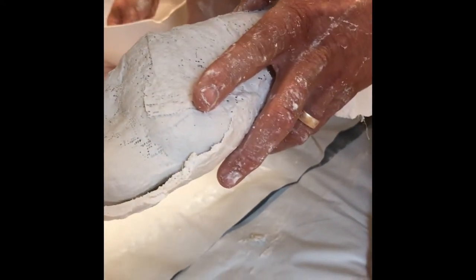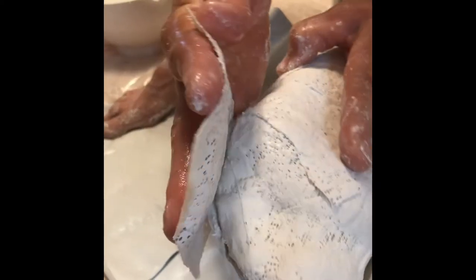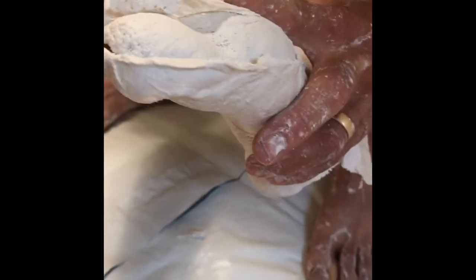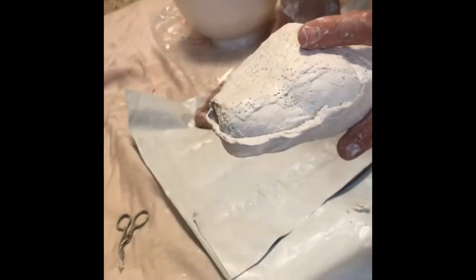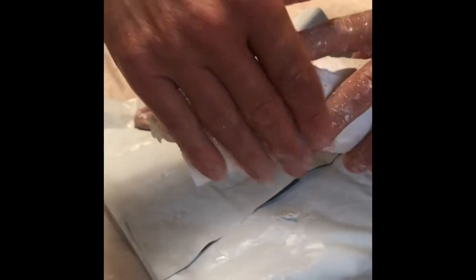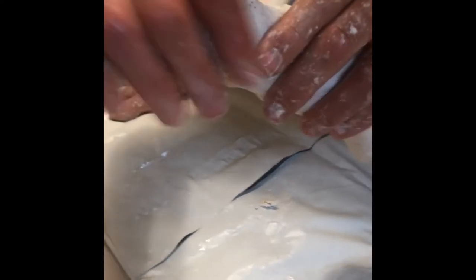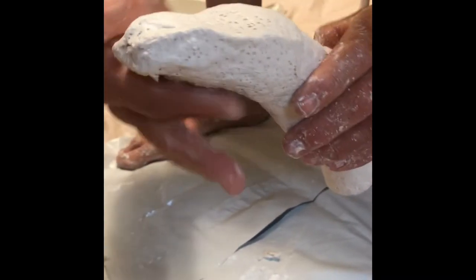I took the strips of plaster wrap and put them on the sides to connect both pieces, making sure to again smooth out the plaster as well as I could. I continued to go around the entire piece, making sure to do the front first, working my way around the side, and eventually to the back of the piece.